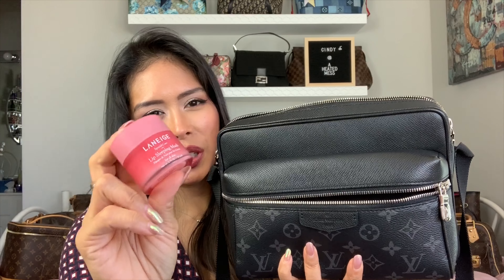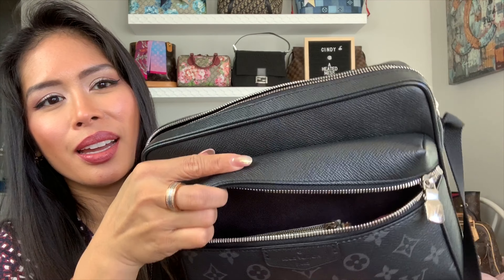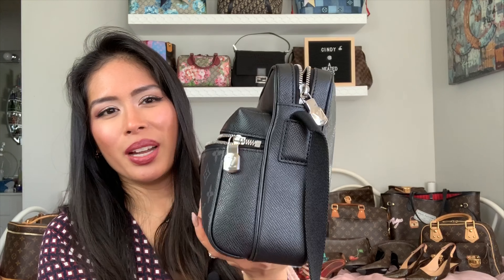I can actually fit this full-size Laneige Lip Sleeping Mask — my favorite lip balm — and this entire huge size fits right there on the side. You wouldn't even know it has a huge lip balm in there, and then it just zips closed.